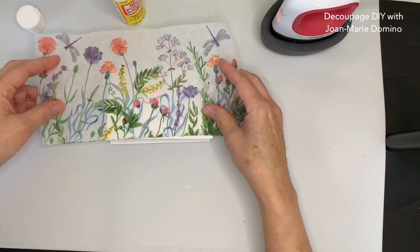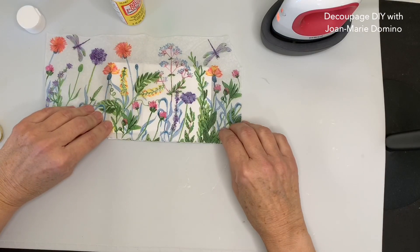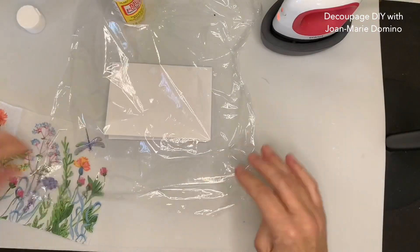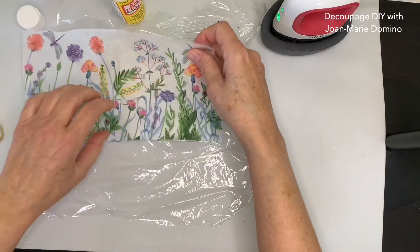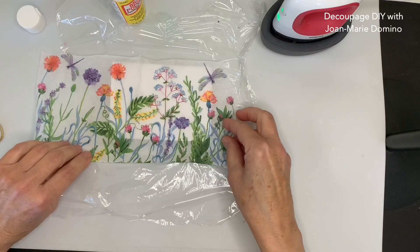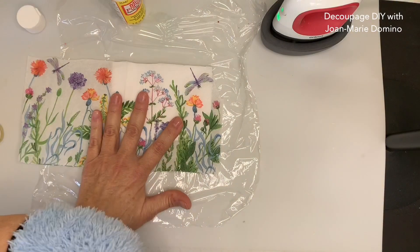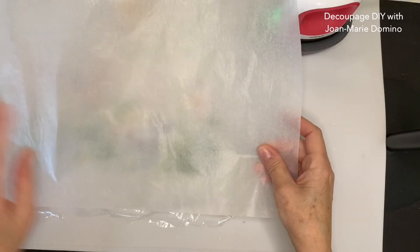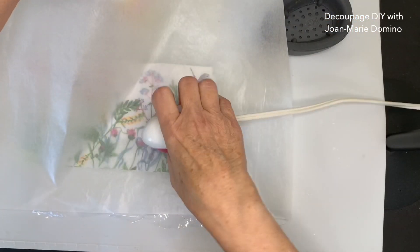This napkin is beautifully sheer and I can get perfect placement of exactly where I want it. Before I do that, I want to lay down a piece of saran wrap and smooth it down really taut. Now I can place the napkin down where I want — I'm thinking I want to get that dragonfly, so I'll move it around until I like the placement. Then I take a piece of parchment paper — baking parchment — and put it on top. This protects the card, the napkin, and the iron. My iron is green, which means it's ready to go.